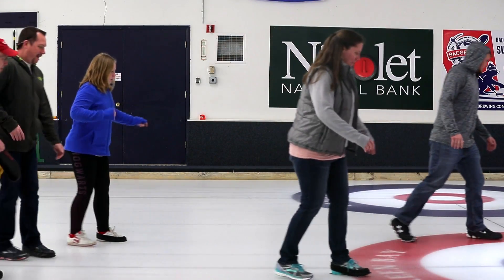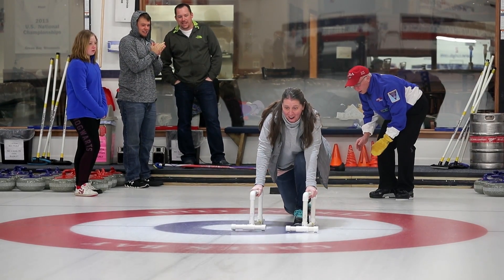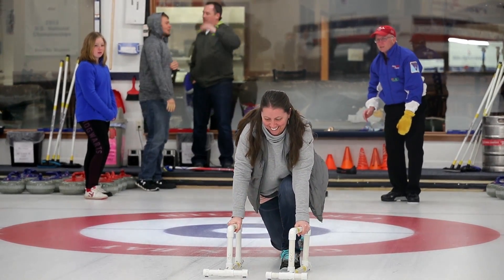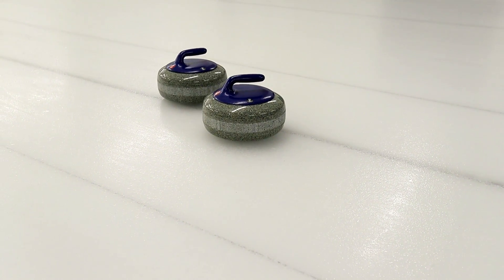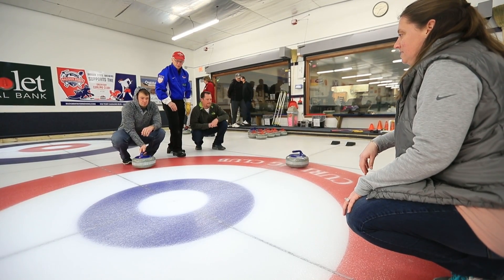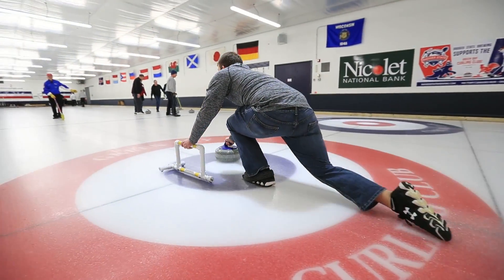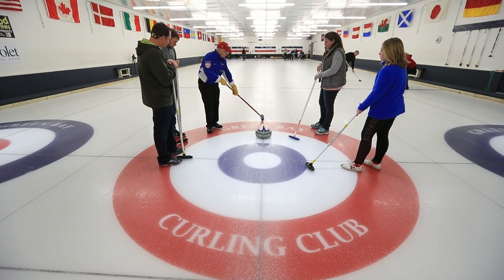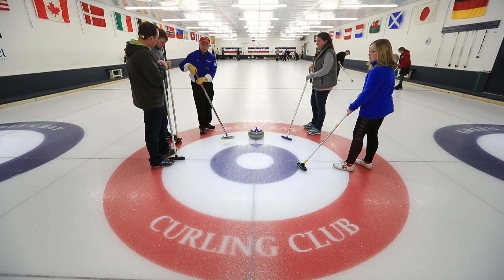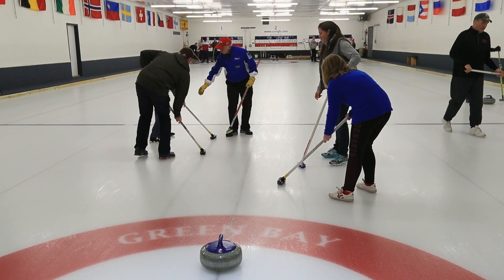Our goal in teaching them is just to teach them the basics. What they could learn today is just the basics of the delivery and how to throw the rock, how to slide properly, how to put a rotation on the rock, a little bit about sweeping. And they also find out that sweeping is a lot more strenuous than they think it is.